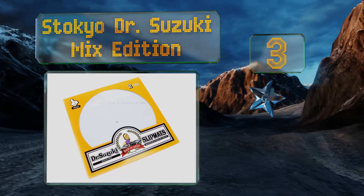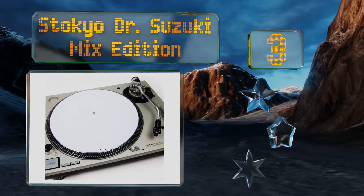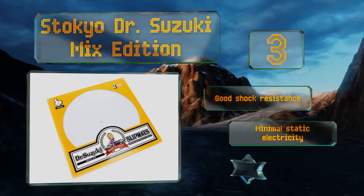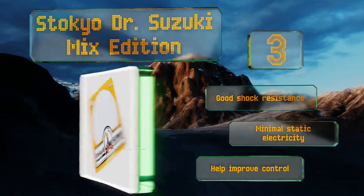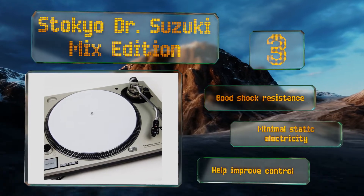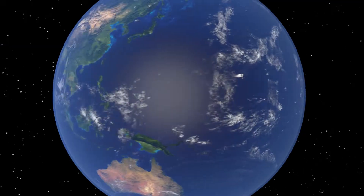Nearing the top of our list at number three, some may find the plain white design of the Stokio Dr. Suzuki Mix Edition boring, but true turntable masters know it's not how they look that matters but how they move. These are among the best choices for seamlessly blending music and make starting a record on cue easy. They offer good shock resistance, minimal static electricity, and help improve control.